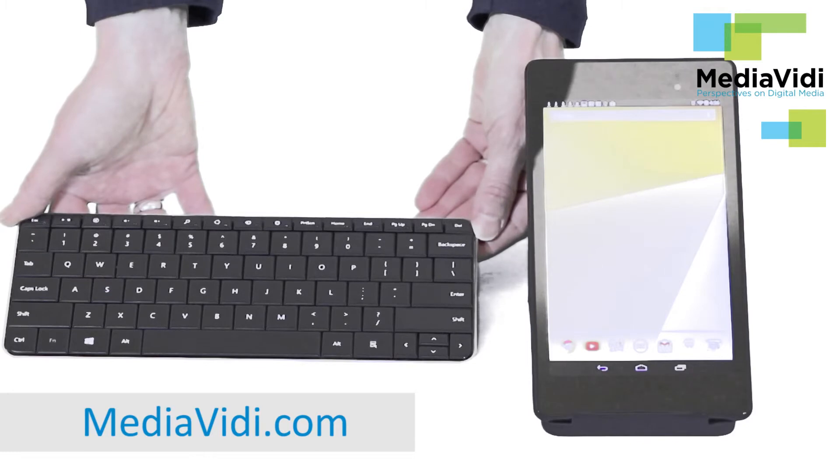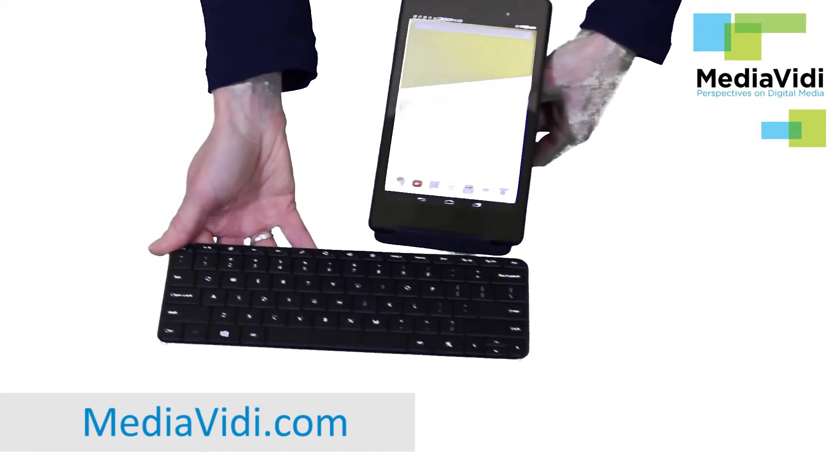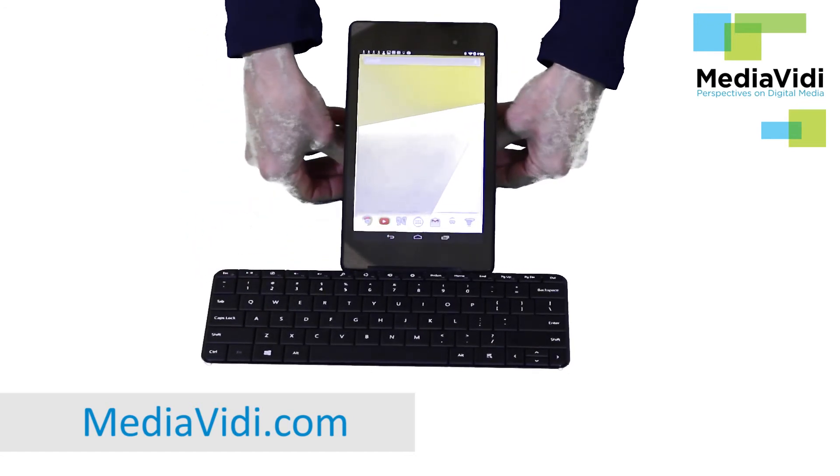I've prepared detailed instructions on how to configure this solution at my blog at MediaBiddy.com. On balance I would say that the Microsoft Wedge Mobile Keyboard is a very good solution for anyone who wants productivity on the go.